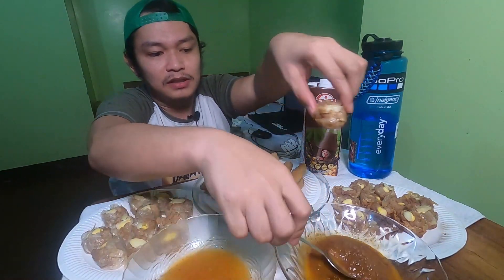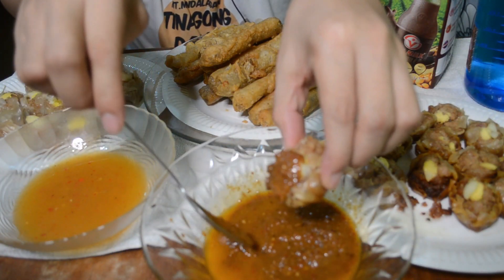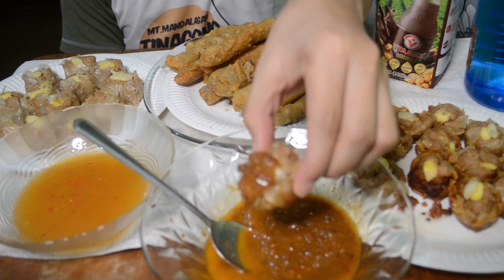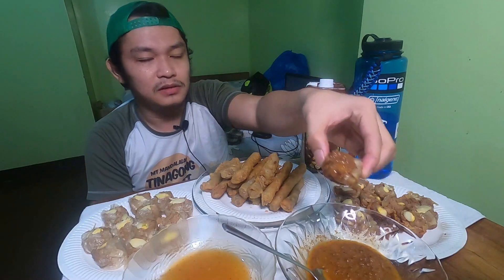Free delivery pa talaga. So tingnan nyo yung sauce nila. Mahilig talaga ako sa shomai, lalong-lalo na kapag fried. And gustong-gusto ko rin naman yung steam. Pero mas nagugustuhan ako kapag na fried talaga. So tikman na natin guys.